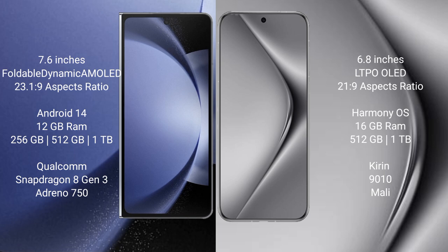The Samsung Galaxy Z Fold 6 runs on the Android 14 operating system. The Huawei Pura 70 Pro Plus runs on the HarmonyOS operating system.